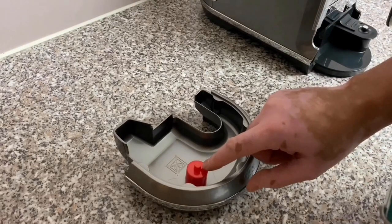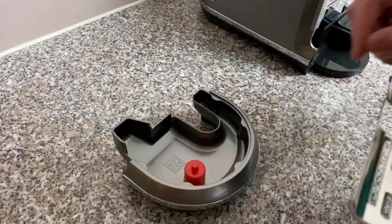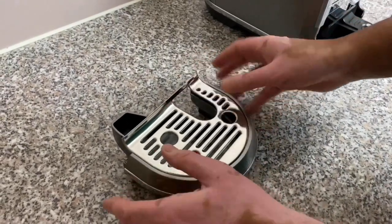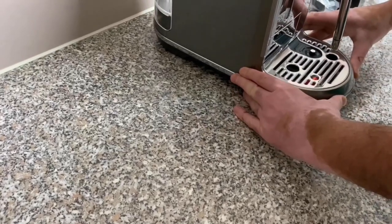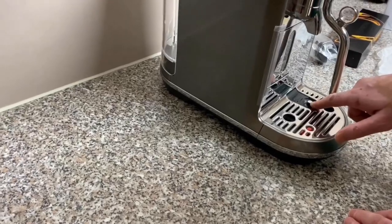You get a drip tray with this machine. The red button here rises as the water level increases in the tray — it will get to a stage where you won't be able to stand your cup on it, forcing you to empty the tray. I've been emptying the tray well before it gets to that stage. There's also another sensor here.